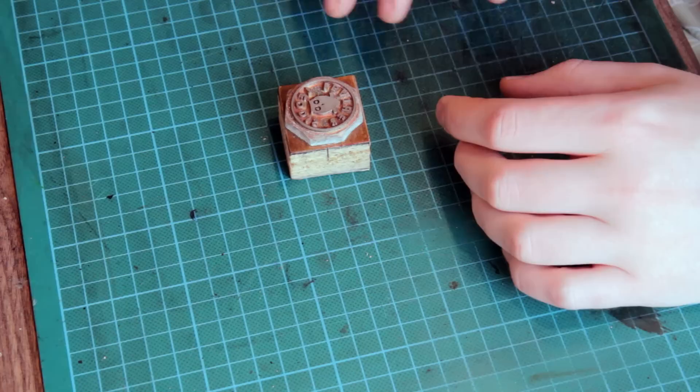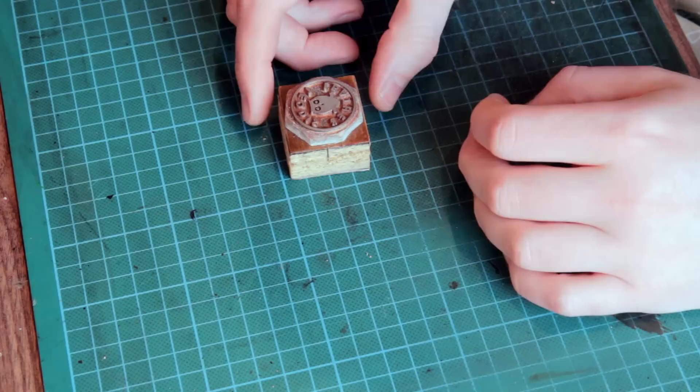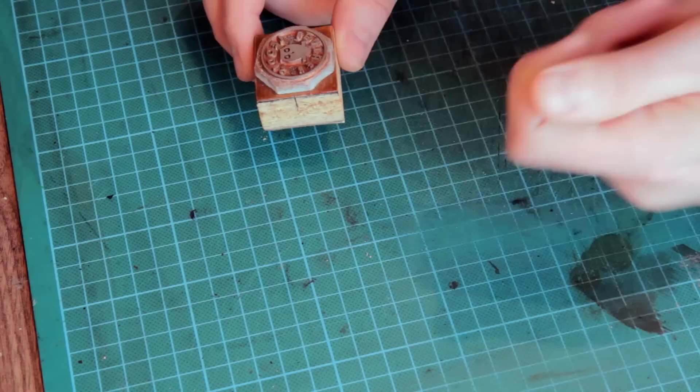The usual way you're going to use these is obviously to case your leather, dampen it down, and then apply pressure — the same as you would when you put a normal 3D stamp or a tooling stamp on — and then make the impression in the leather while it's damp. What we're going to look at with these is hot stamping, or branding, whatever you want to call it.